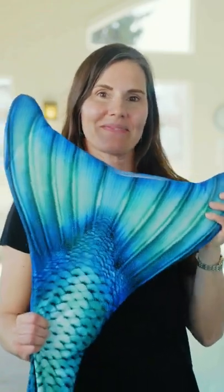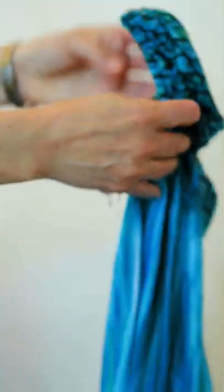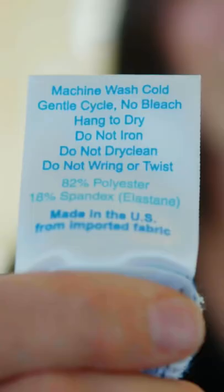Welcome to another Mermaid Minute. Today we're going to talk about tail care. As soon as you get a chance, wash your mermaid tail skin according to the care instructions that you'll find on your tail.